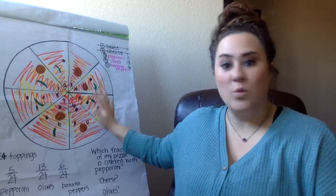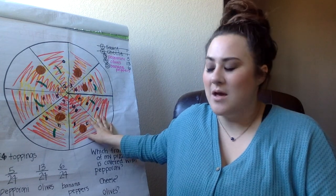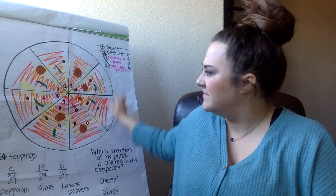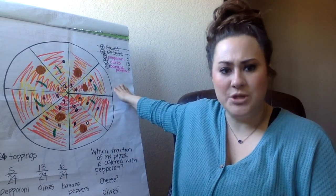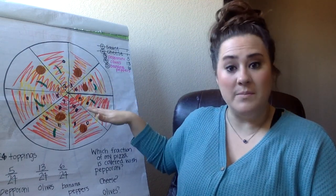So many of you have been working really hard on your fraction pizza. Just to recap, yesterday what I had you do is kind of design your pizza. You had already picked your toppings and then you were to start placing your toppings on the pizza.